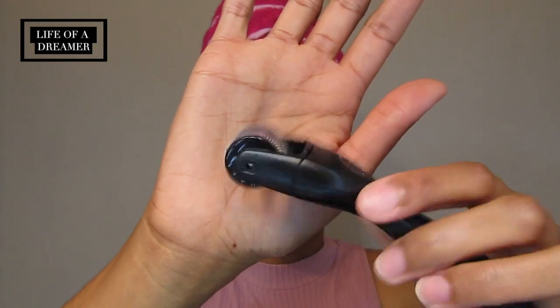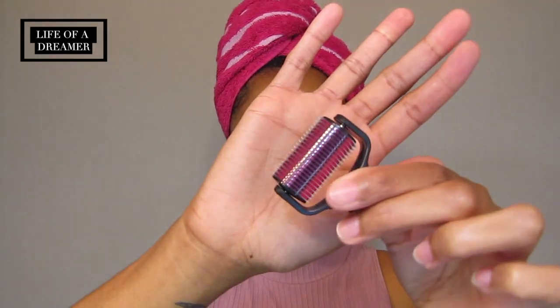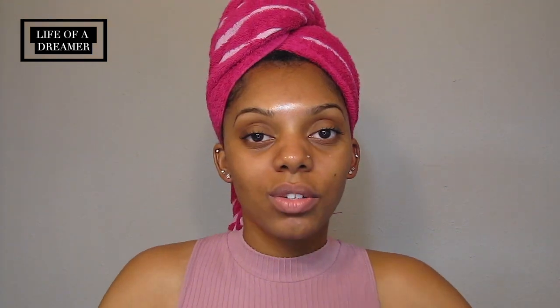It has all these little bitty needles. It comes with three different heads that all detach — a base, a larger head for the body with more needles, and a smaller one for finer areas with fewer needles. I often use the middle size on my whole face because it works well. I haven't really used the large body head or the small fine-area head.